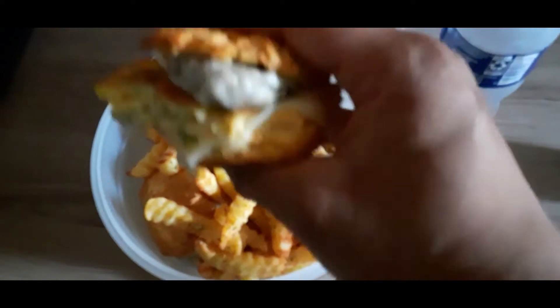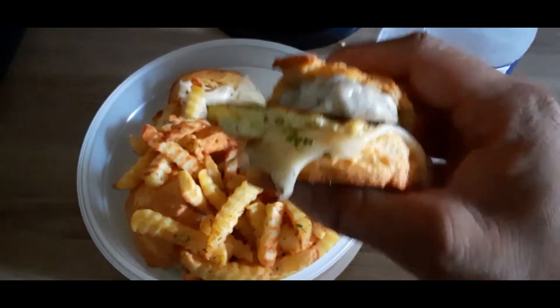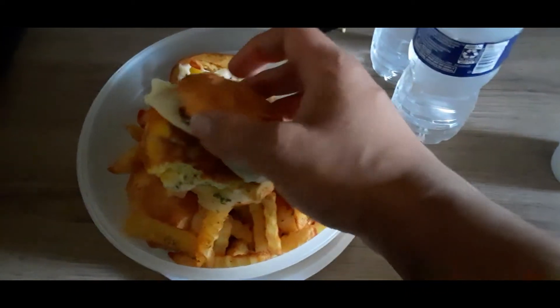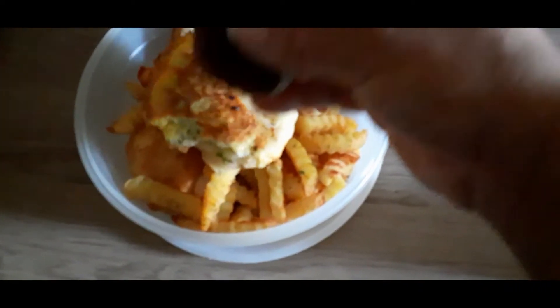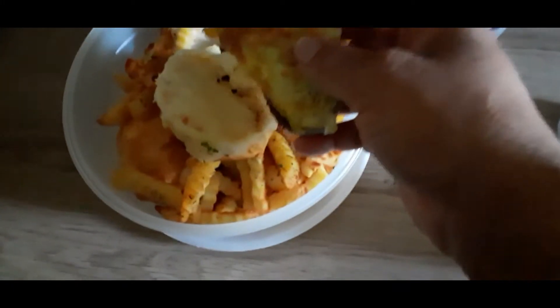We are having sausage, egg, and cheese for supper with some french fries. Got the biscuit, got a sausage with the cheese on it — I microwaved it — and the egg.